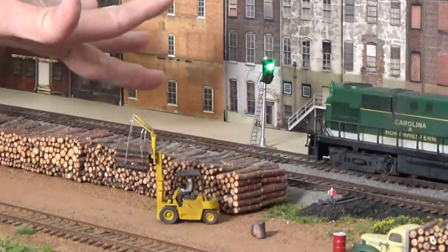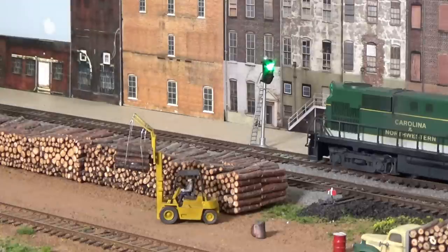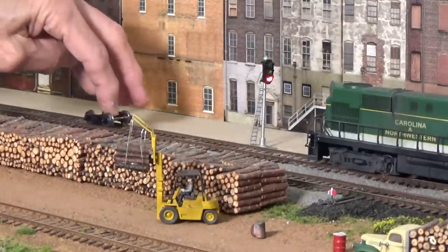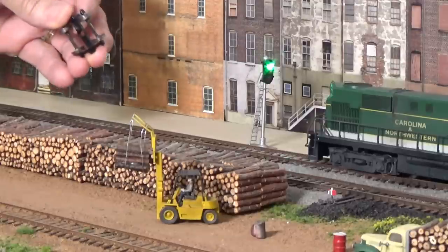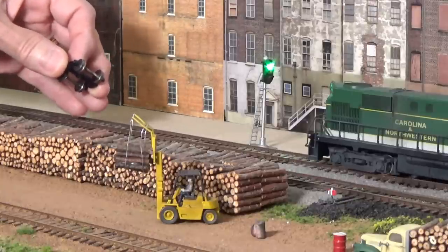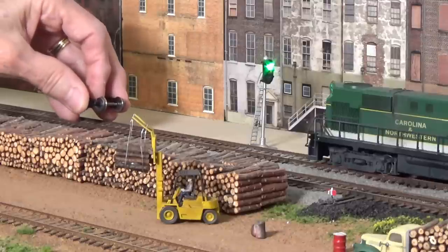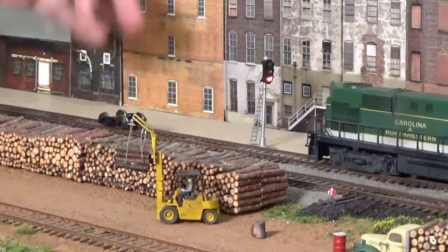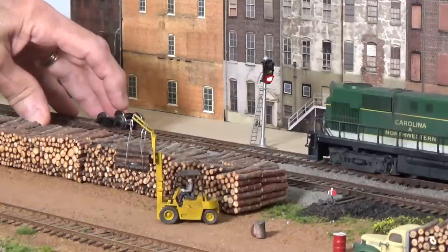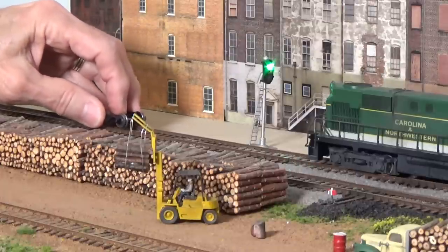Let me show you how sensitive this is — all I have to do is put my finger across the track and it will conduct enough electricity to throw the signals. These are very sensitive. I can put a detector wheel set right here on the track ahead of him and you can see he now has a red signal. You could put one of these on a caboose, on a car, on a passenger car. Some people use this on every car in their fleet so every car is detected. Personally, I just want to make sure that when a train is sitting on the main line, another train doesn't proceed and crash into it — so I want at least one detector wheel set, or a locomotive, or a lit car on that train.